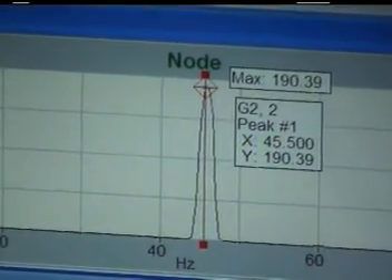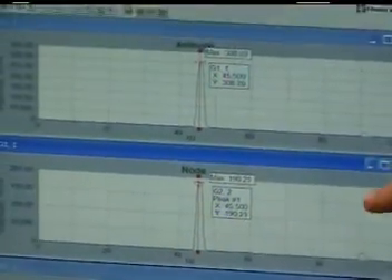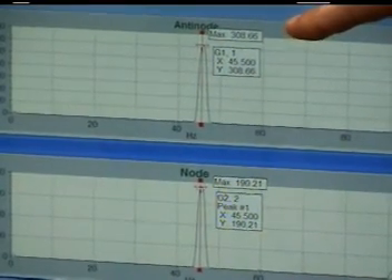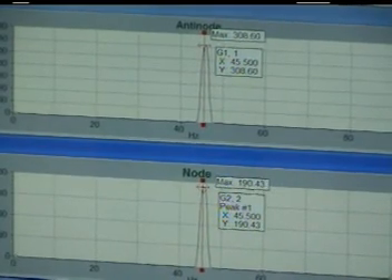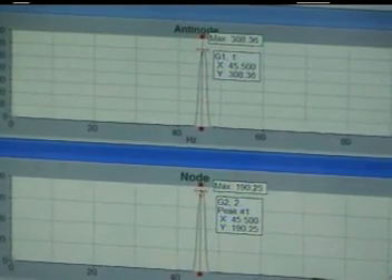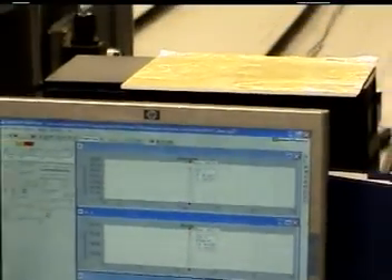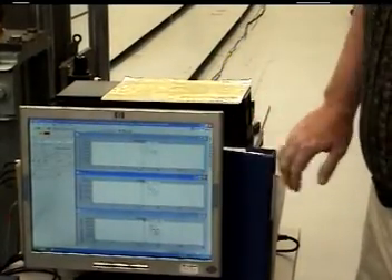With those two values, we can derive what we call the efficiency. The efficiency is calculated by taking the node amplitude divided by the anti-node amplitude, which gives us a ratio — in this case 190 divided by 310, or approximately 60%. The Australian standard requires that your damper exceeds a set curve, which peaks somewhere around 25% efficiency. So, this particular point at 45 hertz massively exceeds the Australian requirement.